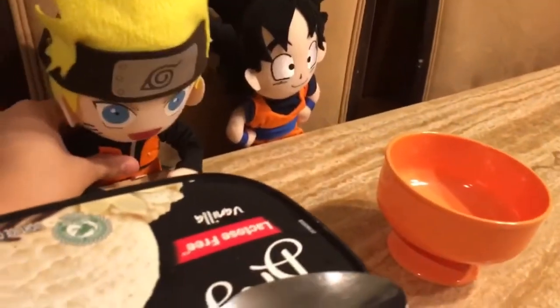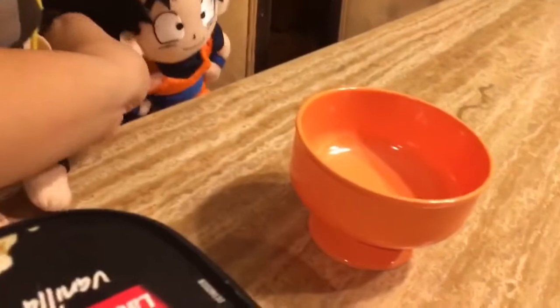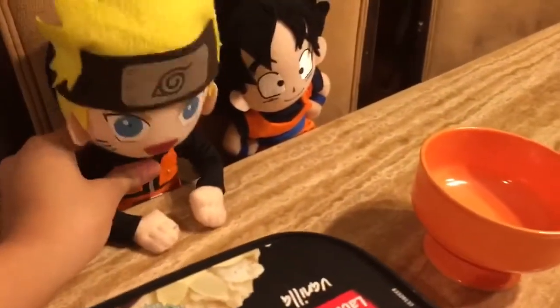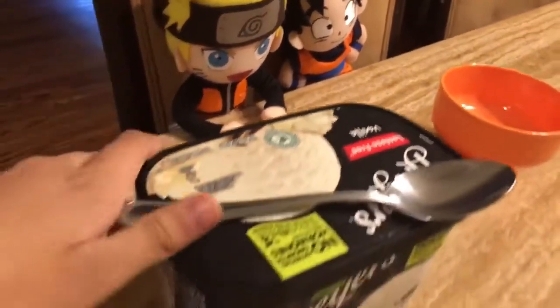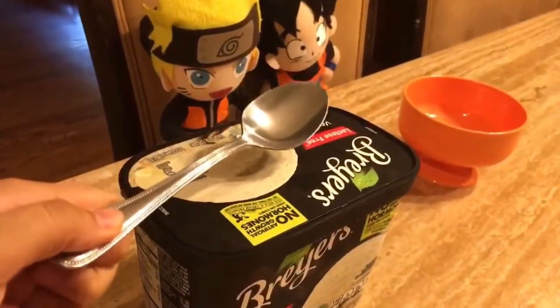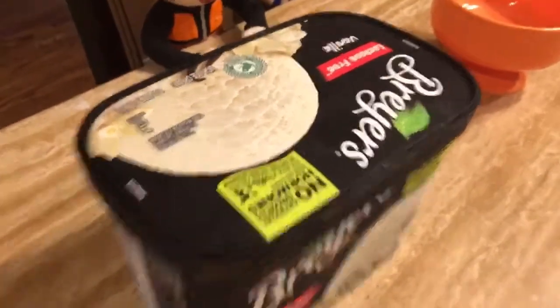The first thing we need is a bowl. And we do match with the bowl. Yeah, we're all wearing orange. You see? Then we need a spoon. Who needs a scooper anyway to scoop ice cream? Then we've got the secret ingredient, which is ice cream.